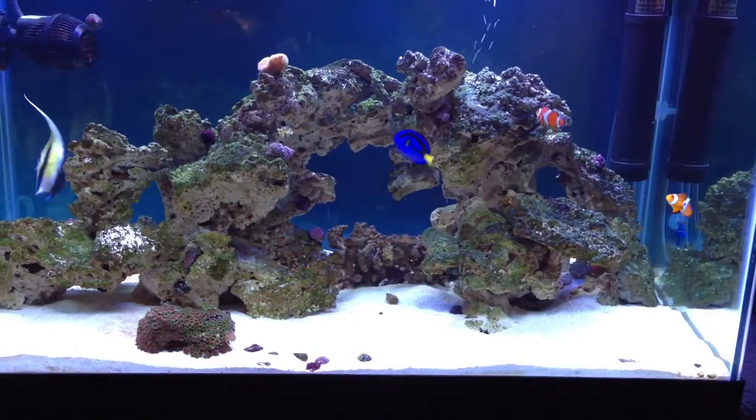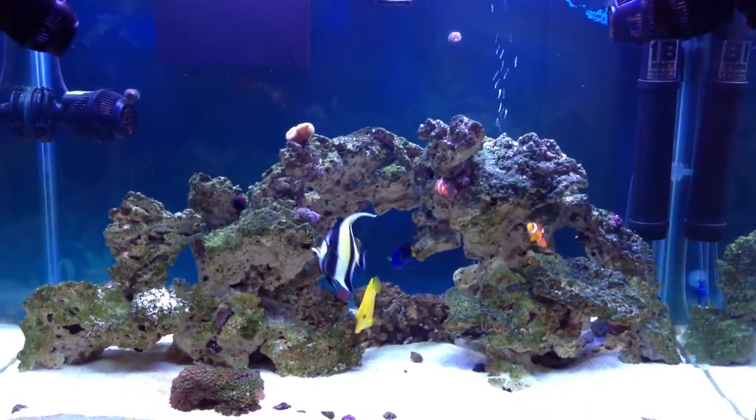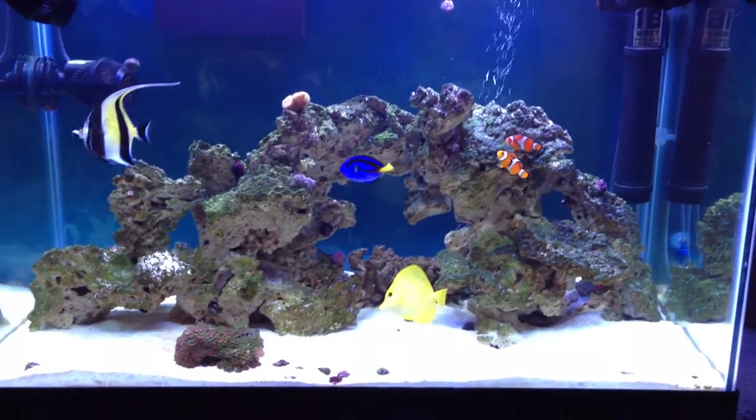It looks like for the most part, most of the shrimp are about all eaten. And if any of them got stuck in the rock, the fish will find it or the crabs will pick it up.